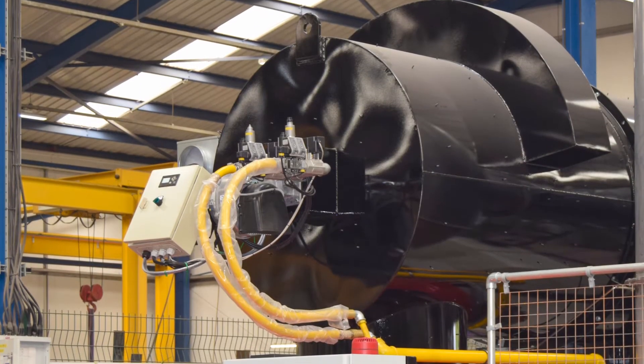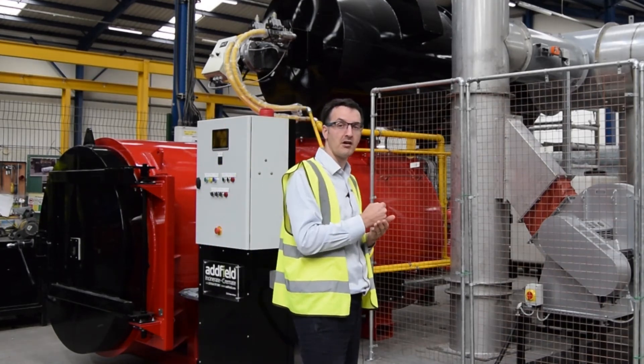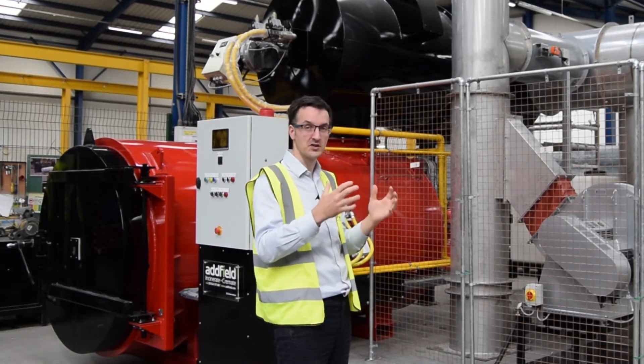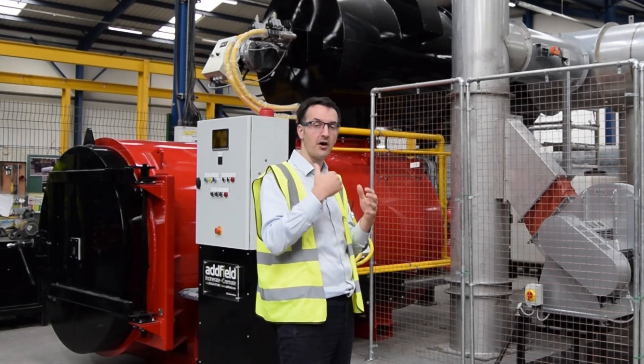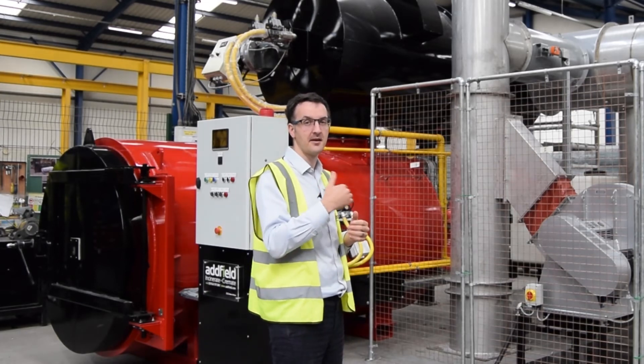At the front of this black section here we've got a burner. What that burner will do is fire up to temperature. The internals will hold on to the heat for as long as possible and then fire again to maintain that temperature.